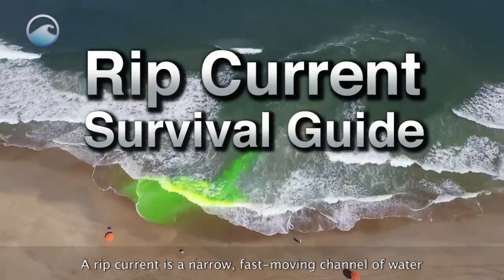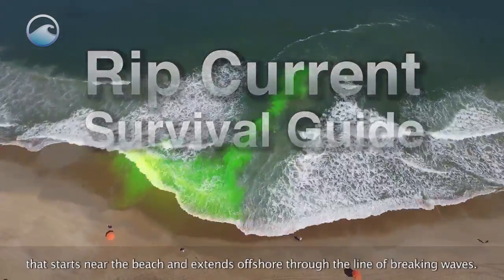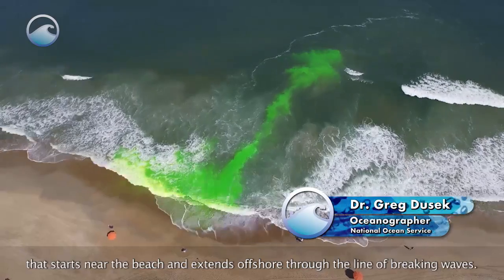A rip current is a narrow, fast-moving channel of water that starts near the beach and extends offshore through the line of breaking waves.